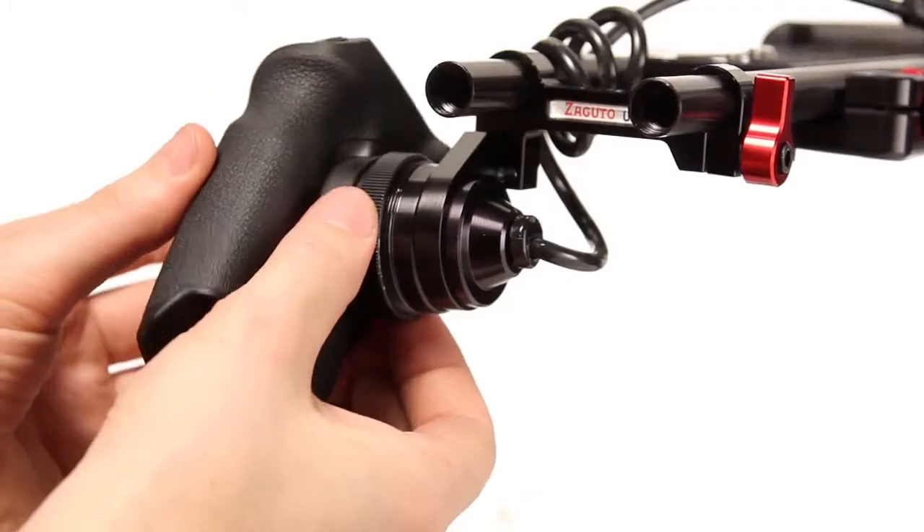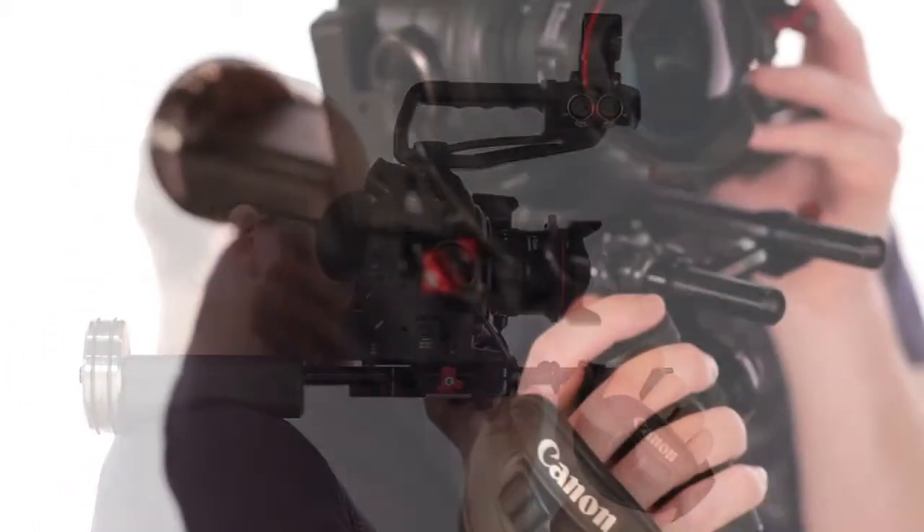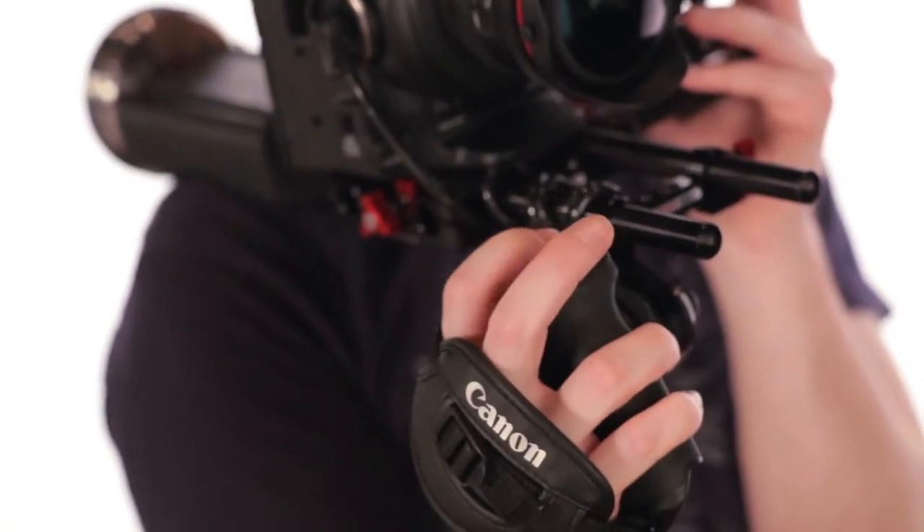Relocating your grip gives you the ability to control your entire camera from one hand. You can dig into the menus, control your aperture, and start and stop the camera.